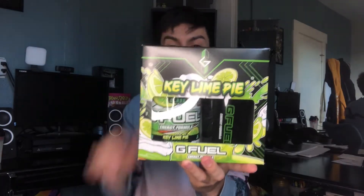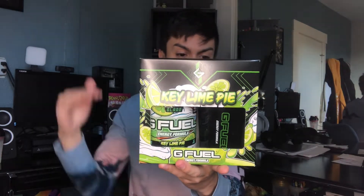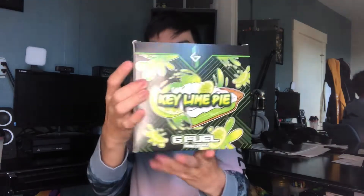Taking a full look at the key lime pie collector's box — we have the front with plastic this time. They went with key lime pie with the limes and the glass logo up there. The background theme is black and green with lines, squares, pyramids — symbols like his logo. We have limes and pie splashing with all the whipped cream and goodies right there.